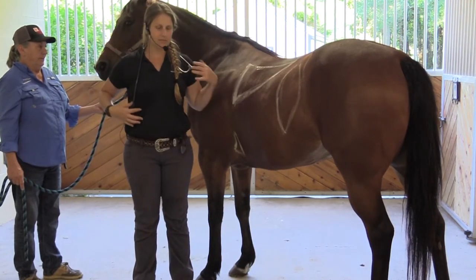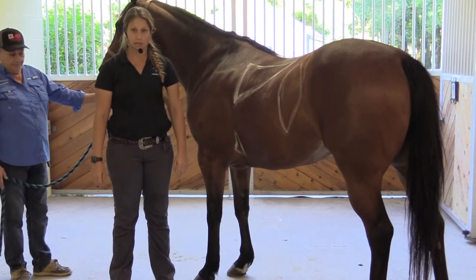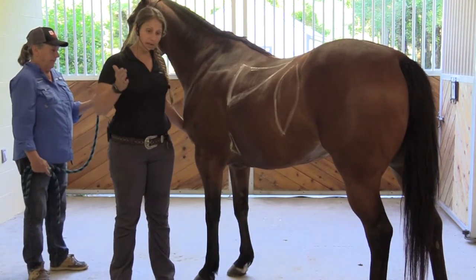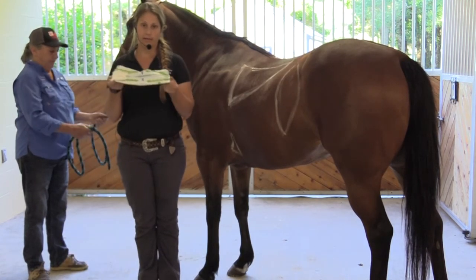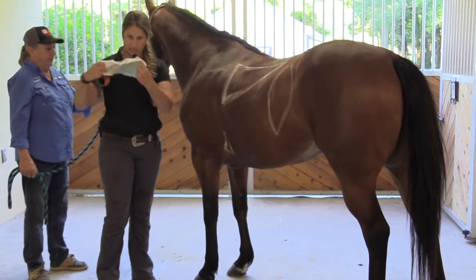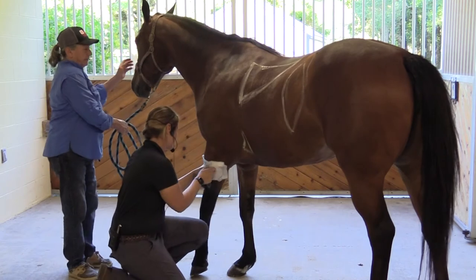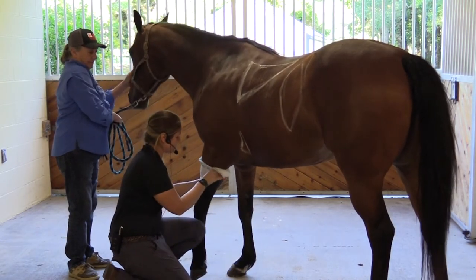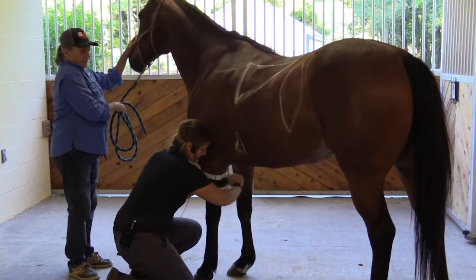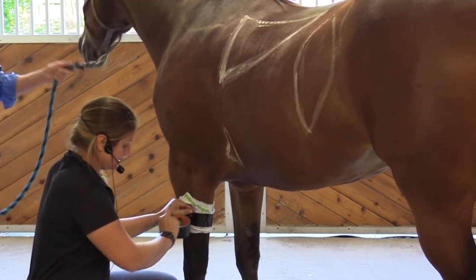Say you come out to the barn and your horse has a giant cut on its leg and it's bleeding, and you call us but we can't get there right away. First thing is to call us, and then while we're on our way, you're going to take a baby diaper — these are super absorbent — and smash it on your horse's leg over the wound. Then take some duct tape and do a nice tight bandage to stop the bleeding. That's all you have to do until we get there.